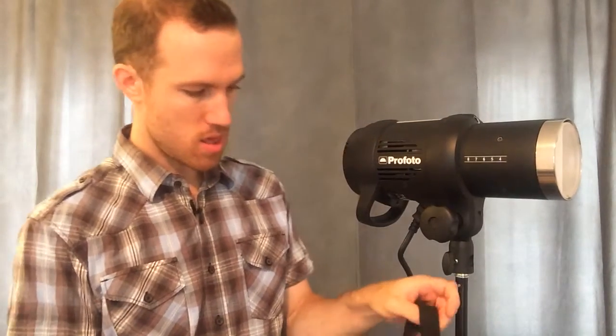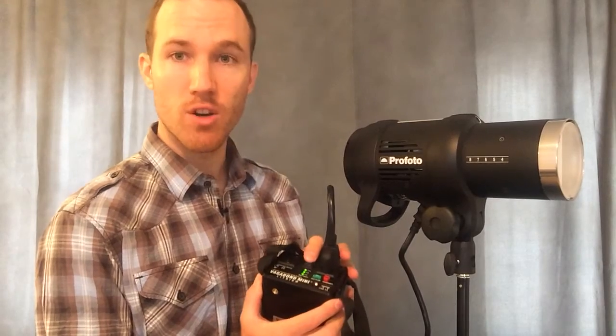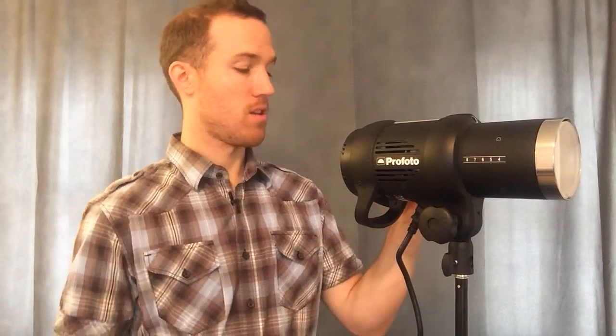You just plug it in like so, then you can put it on your strobe, turn it on, and you're all set — it just fires away. Get that power. Once you plug it in and turn it on, you can just fire away all day long.